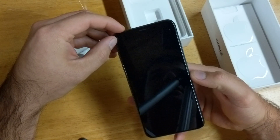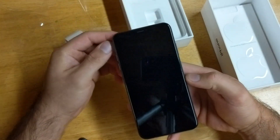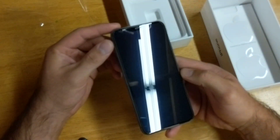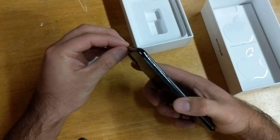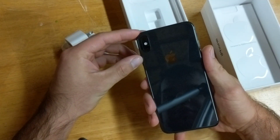It's kind of hard to tell on camera, but if you have it in person you can kind of tell there is a little cutout where the screen ends, which is kind of cool. Next, looking at the body — it's very similar to the iPhone X, actually looks pretty much the same.